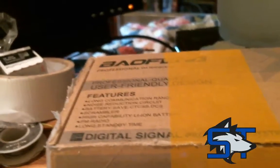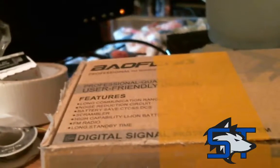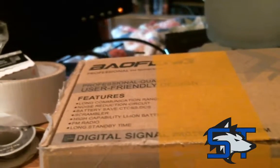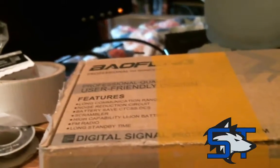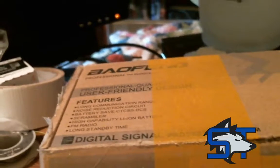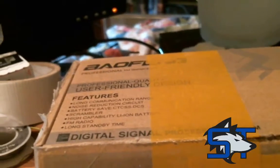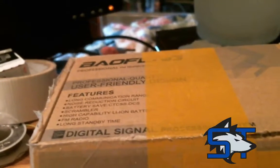Hey guys, William with Shuttertronics here doing a little bit of a new thing for us. We're going to do an unboxing video. I just picked up a couple of Baofeng UV-5R ham radios — they're 2 meter and 70 centimeter dual band FM radios, and I just got them in, so I figured we'd do an unboxing here.